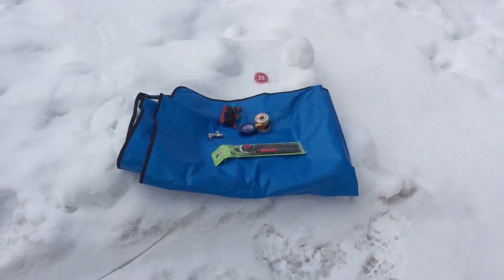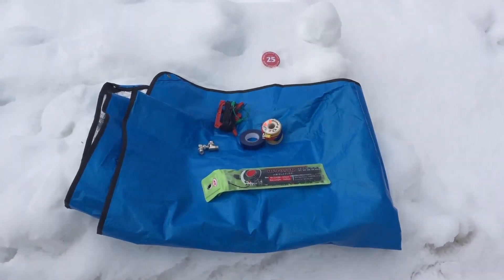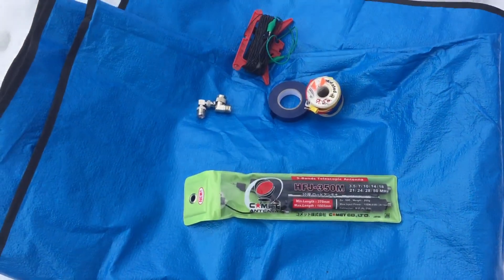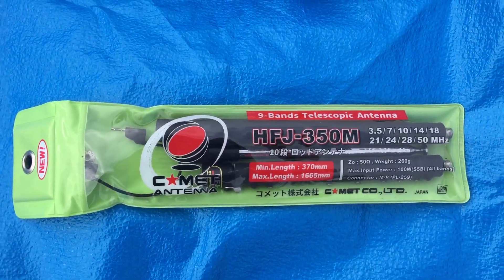This is another video on the Comet HFJ350M Portable HF Antenna, just to show you what comes with it and what you probably want to have with it. So when you get the package, this is what it looks like.